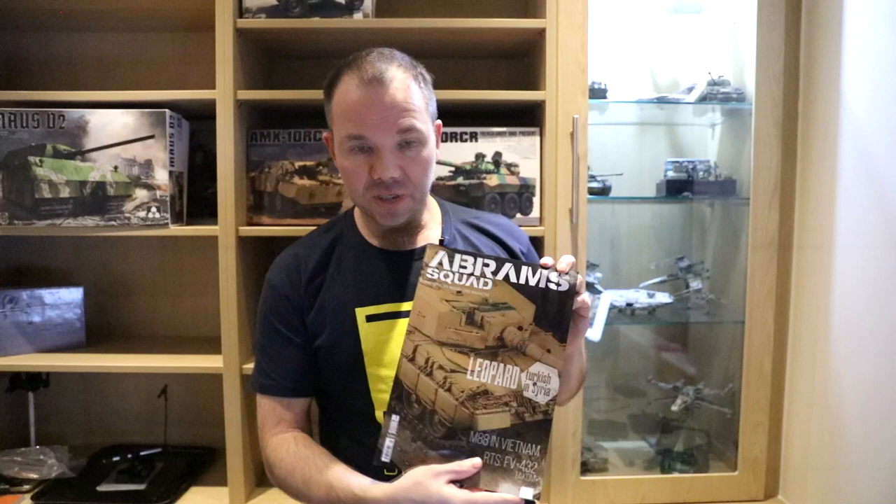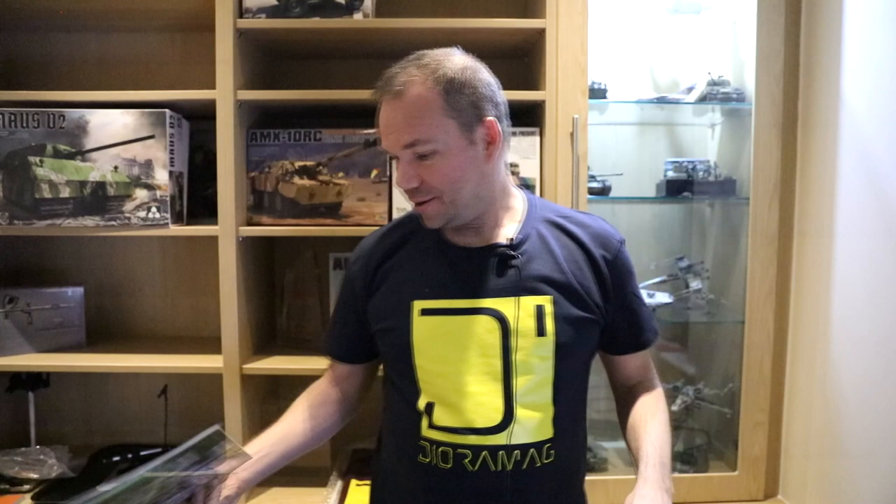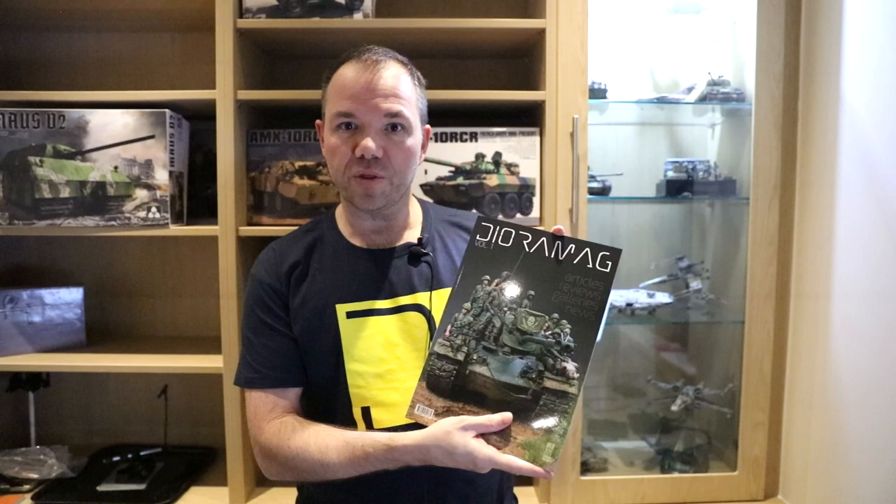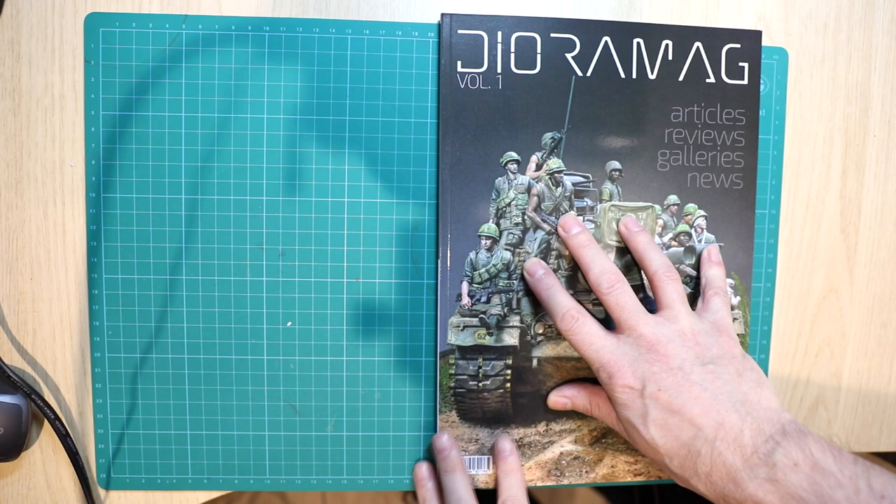Hi guys, Mark at Bear Hobbies. Thanks for joining me on the next video. I want to say hello to all my new subscribers — real pleasure to see you on the channel. So we're doing a review now. As you may have known from previous videos, I work as an editor on Abram Squad Magazine with my good friend Perry Pla. You might notice the new t-shirt — this is a brand new magazine that's come out from Perry, it's called Diorama Mag.